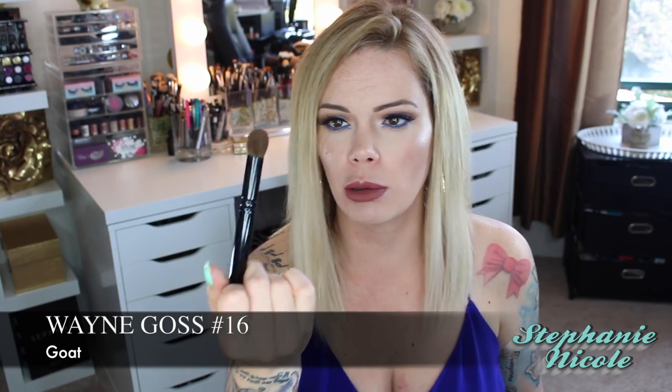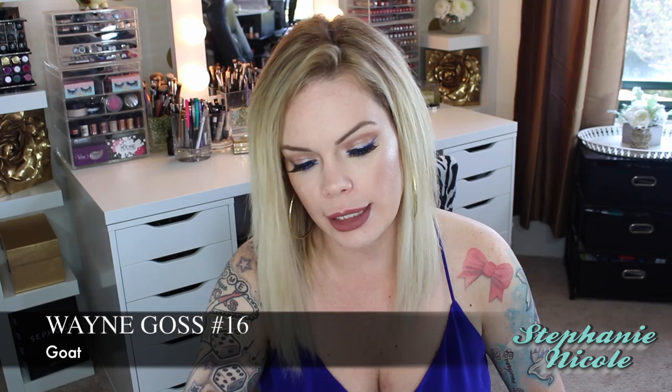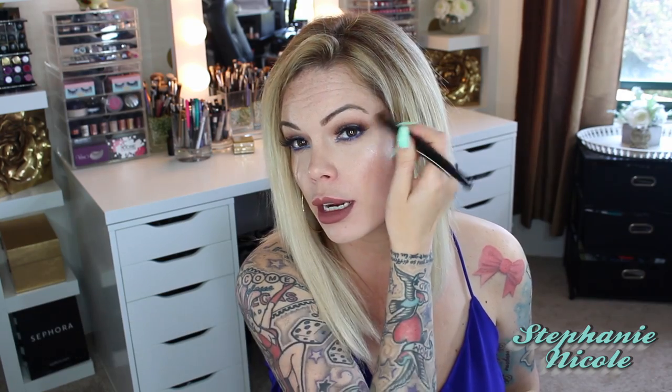These are two brushes I have not found a dupe for on either side. This is the Wayne Goss number 16 brush — when I first saw it I was like, holy crap, this is an eye brush, it's huge. What I do like it for is really blending any kind of stubborn colors up into my crease. What he says this brush is for, from my understanding, is to really drag eyeshadow up on that outer V. And I really do like this brush — I didn't think I was going to at first, but I do.